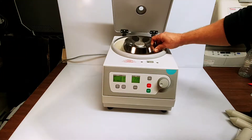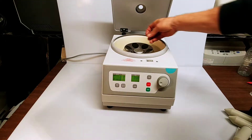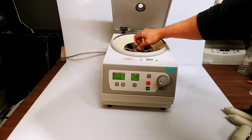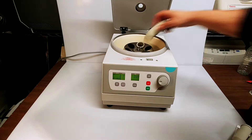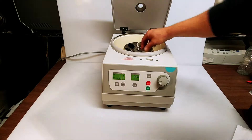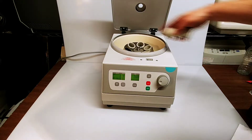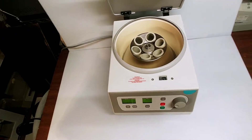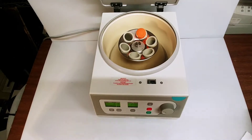This particular one comes with a stainless steel rotor for 50 milliliter conical tubes. We can install the rotor — it has six conical tube inserts and takes standard 50 milliliter tubes. You can see how that drops in.